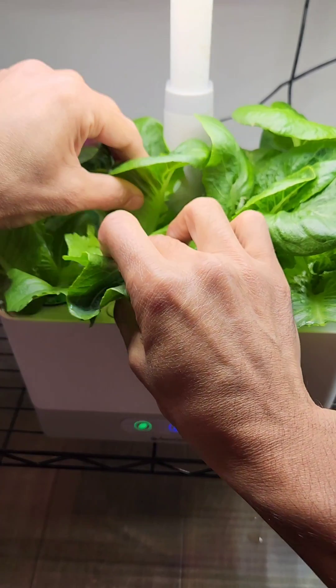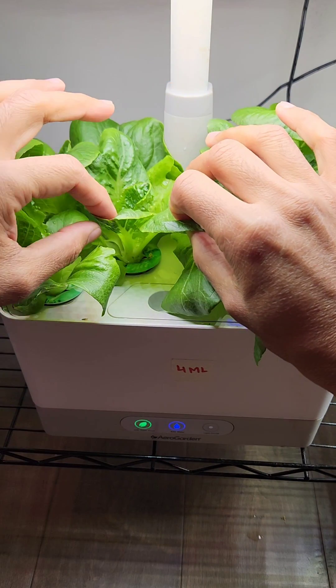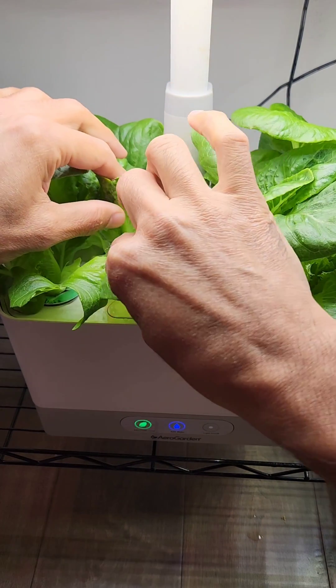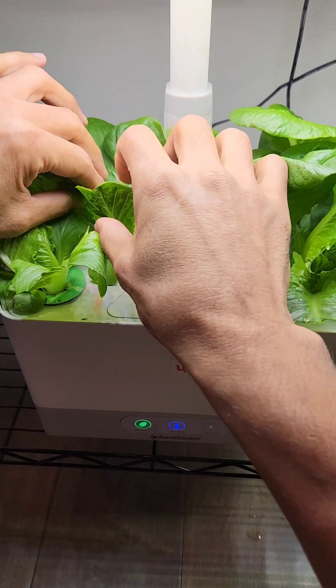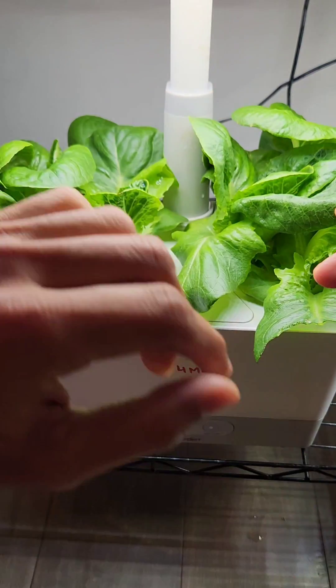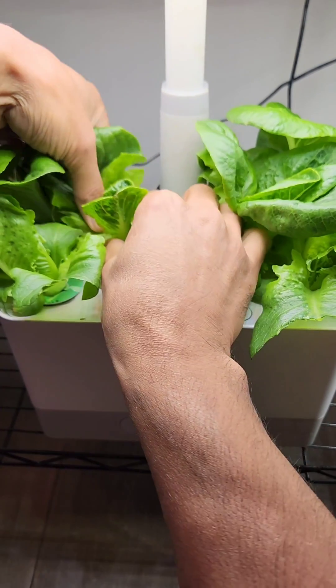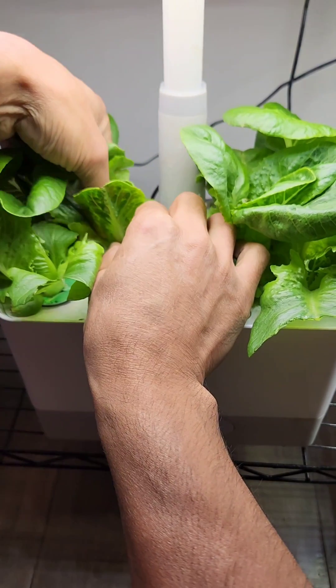Just pull out the leaves from the bottom just like this, and the new growth will continue to come from the center, and these plants will produce lots of greens. You can go pretty deep as long as you leave the center core as is and leave just one or two leaves — these plants will continue to grow more lettuce.